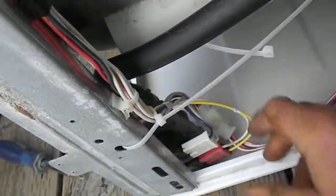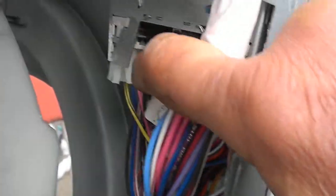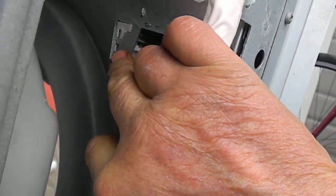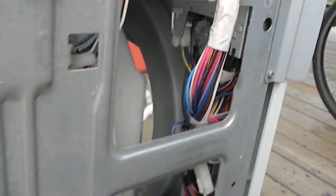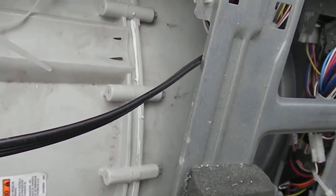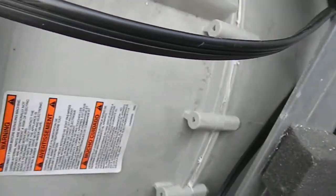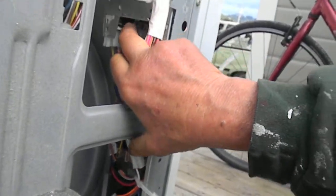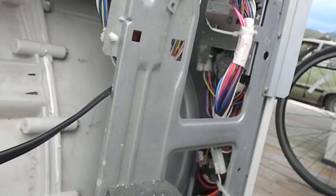I had to loosen this up, and you can see this one actually has damaged the timer a little bit. Hopefully I can push it back in and it'll be fine. That wasn't the problem, but you can see that somebody had an out-of-balance load in here and it bumped up against these timers. I've seen them get crushed sometimes and screw up the timer.